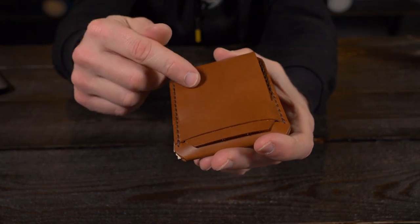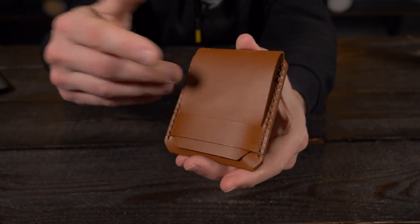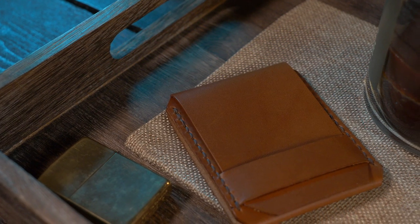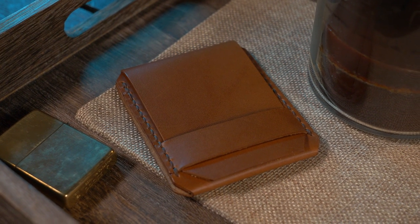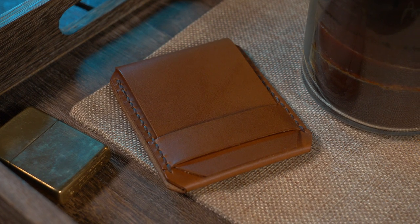I paid $59.99 for this wallet — basically $60. With the quality of leather and the quality of the stitching, all handmade for $60, I think that is a fantastic deal. That's pretty much it for this video. What do you think of the Bruce Minimalist Wallet from Get Set Gear? If you want to check it out, I'll put links down below in the description. If you enjoyed this video, please give me a thumbs up and subscribe.